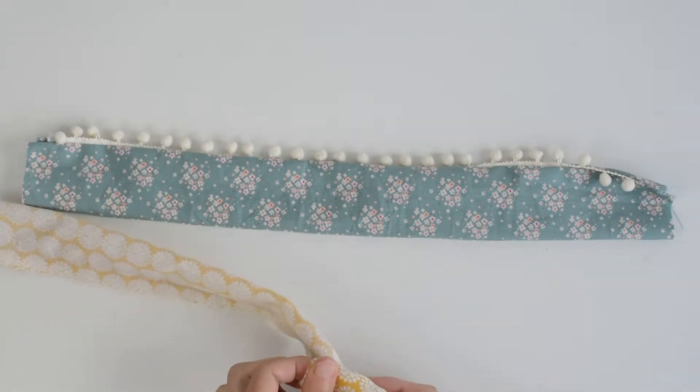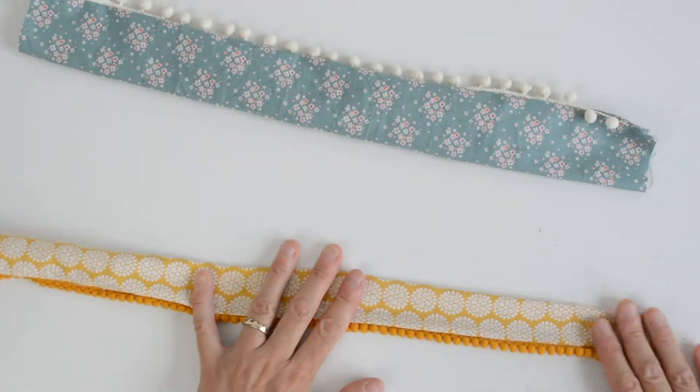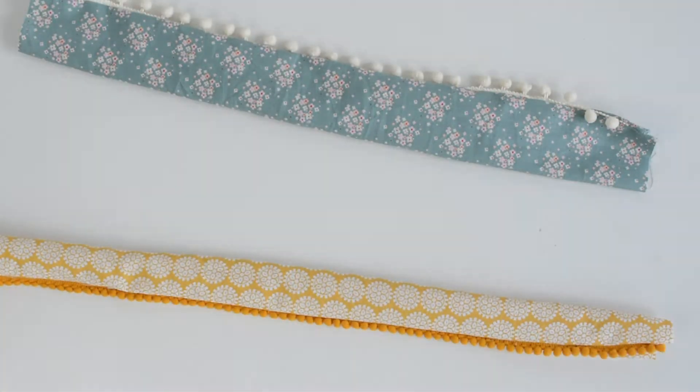I'm grabbing the fabric and pulling. There we go — brilliant! That looks better.